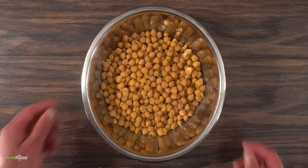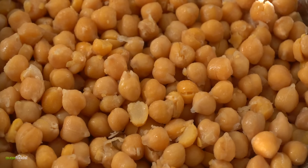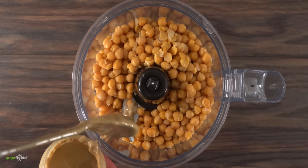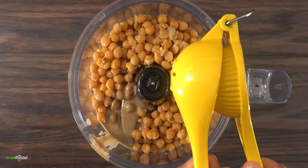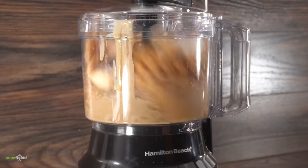For the hummus, it is important to use real chickpeas, not the canned stuff. These have been fully cooked and soaked overnight. Everything gets thrown into the food processor. Once the chickpeas went in, he added tahini — also known as sesame paste — followed by some lemon juice, garlic, and ice cubes. Finish it off with some salt and process everything on high.